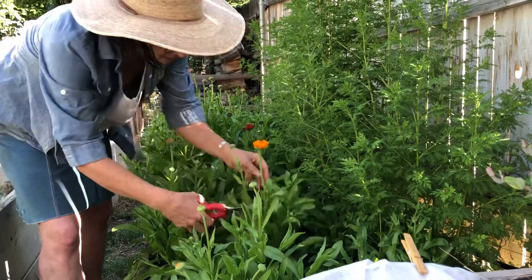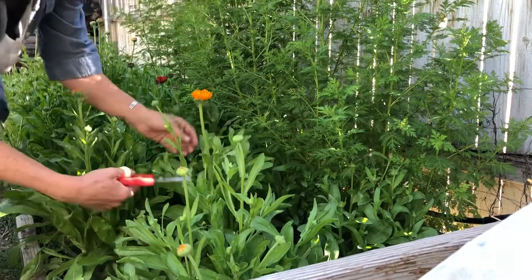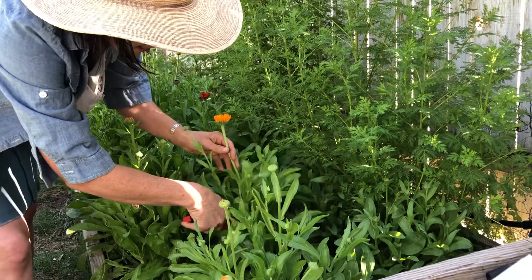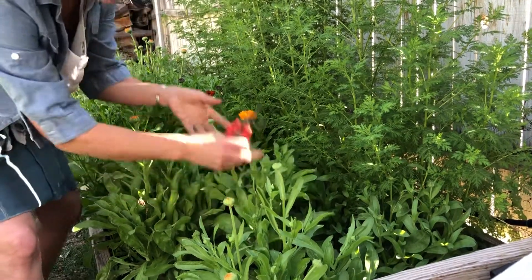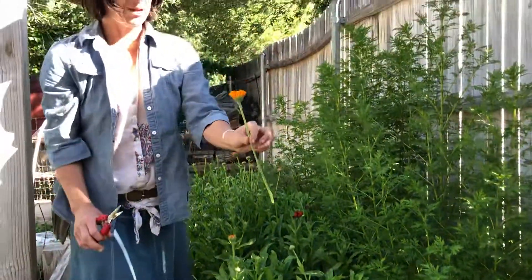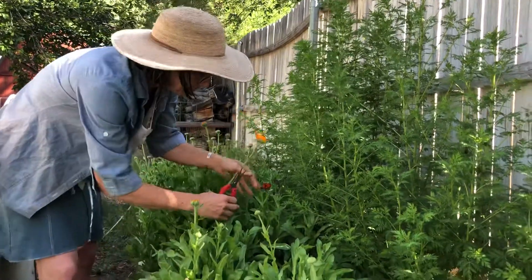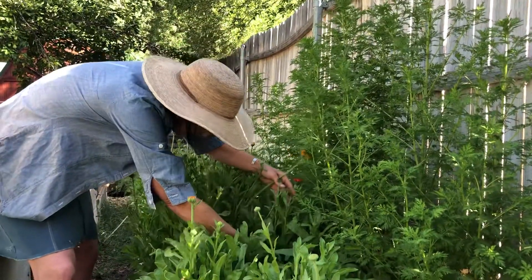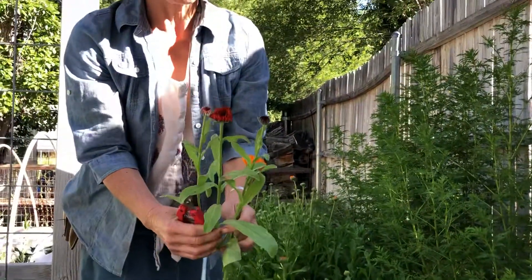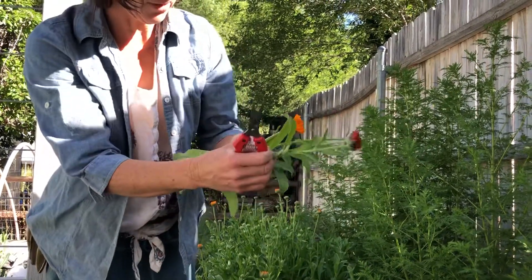Getting down here, you can see there's actually multiple branching. You can either take a long stem and sacrifice these smaller buds, but because these are edible flowers I like to use every single bud. So you take this primary stem, pull off the leaves, and these will bloom — they'll be smaller but you can grab them and put them in your salad or make a cake for a friend.